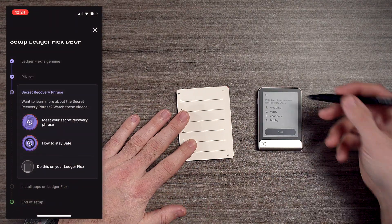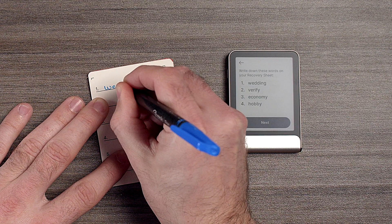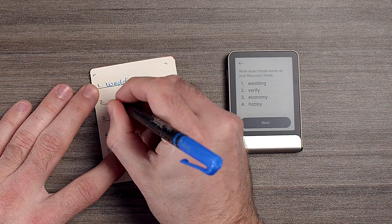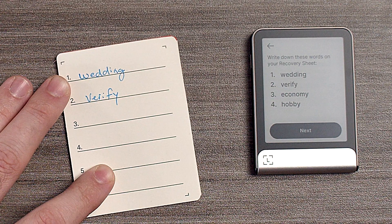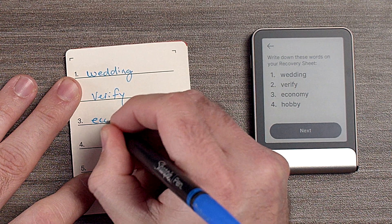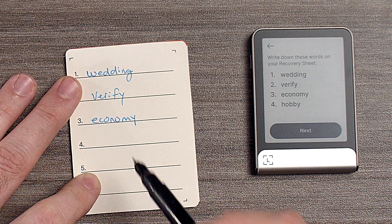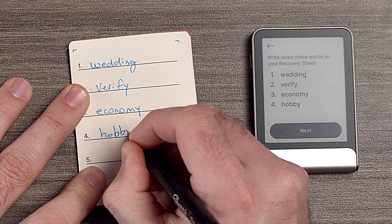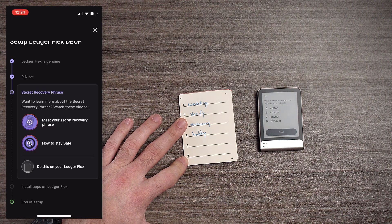We're going to write down the words we see on screen. Word one will be 'wedding,' two will be 'verify,' three will be 'economy.' You want to take your time — I'm going to throw away this recovery sheet since I'm doing this for a tutorial. I'm going to write down all 24 words and I'll see you in just a minute.